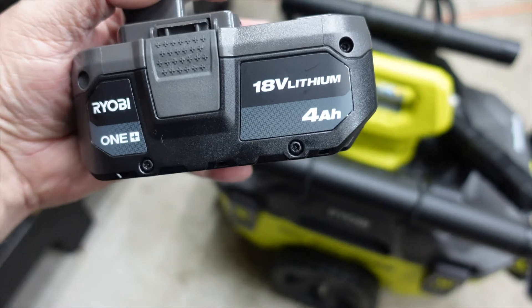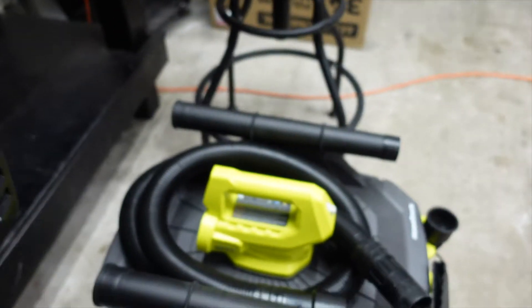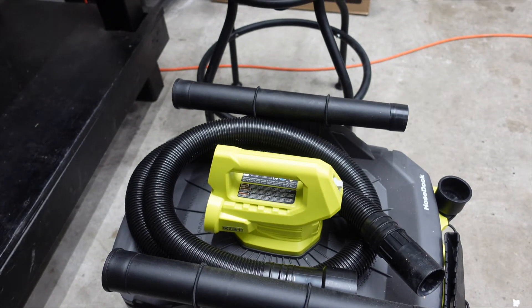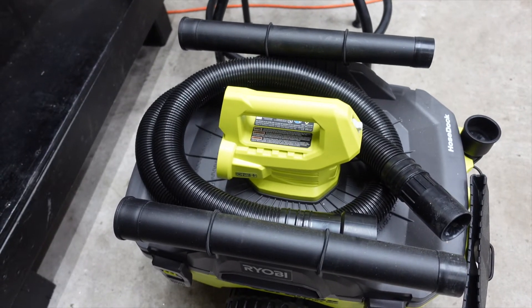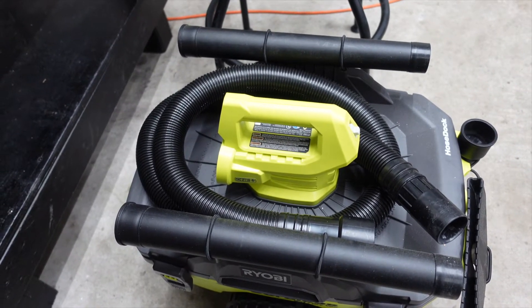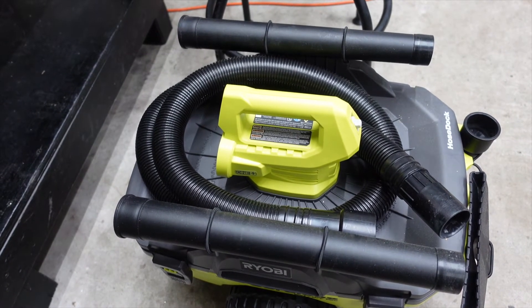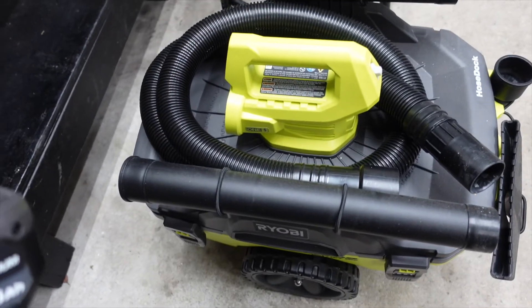But with this battery — a 4 amp hour — it does great. You can do the whole car and still have battery left. I don't know why it makes that much of a difference, but it does. With a bigger battery in it, it's awesome, and that's why I haven't done a video on this yet.